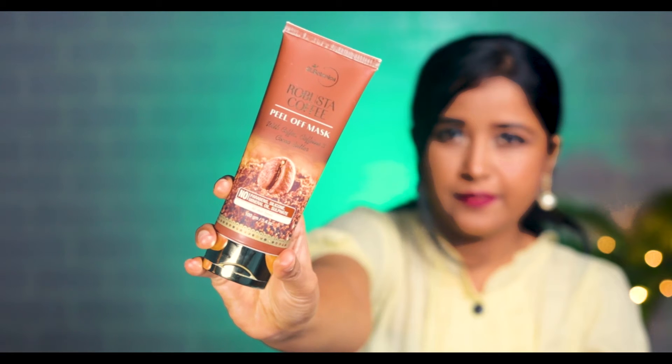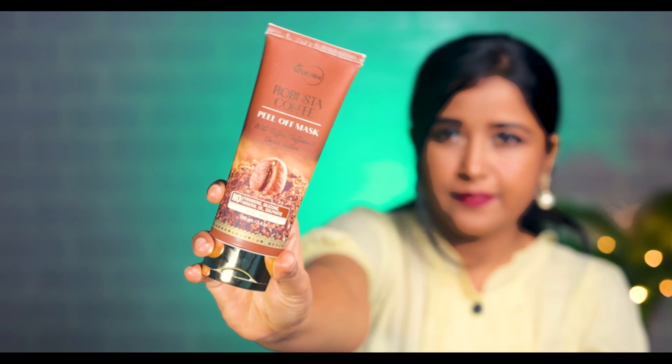As I mentioned, the price is 499 and it is 100 grams. With this tube packaging, you can see it looks good. I like tube packaging — it is easy to use.